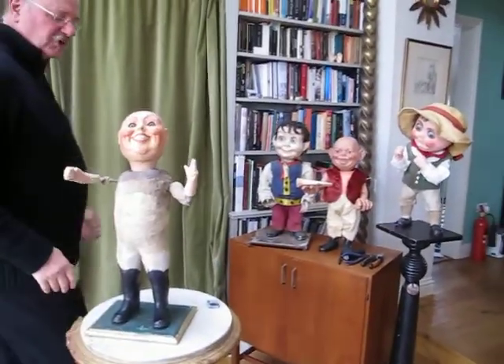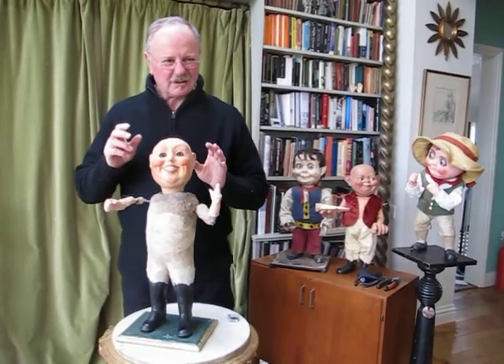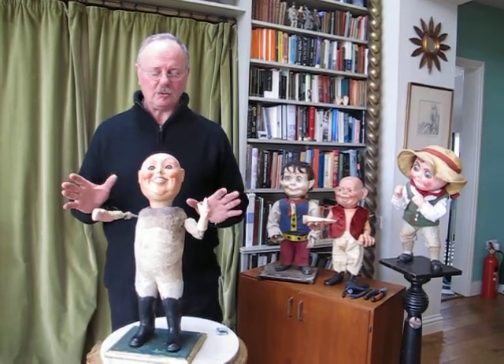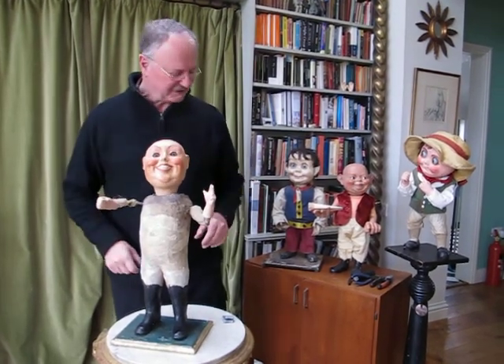These are German automata, quite common, but can be really tricky. Listen to that skipping tick-tock. This is unreliable and we need to adjust this to be a nice rhythmic tick-tock.